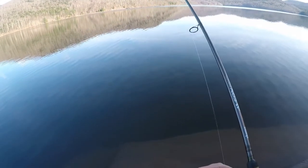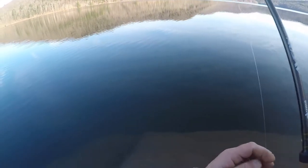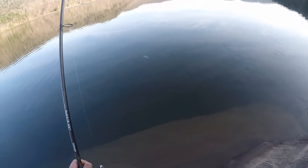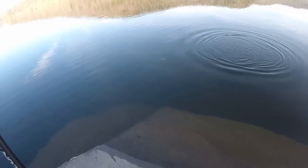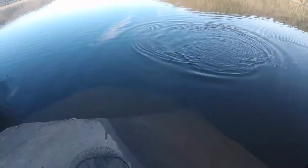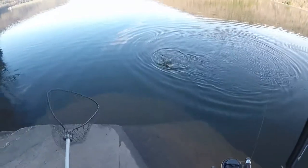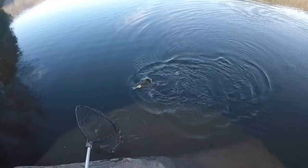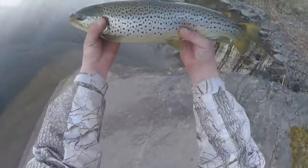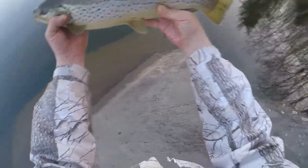I can hook up on the blade bait. He hit right next to this rock — oh, it's decent. Hit right next to this rock. I lost a good one earlier. Not bad, at least 18 or so.